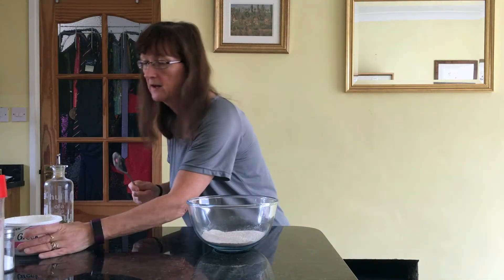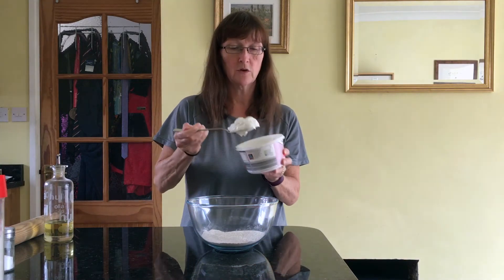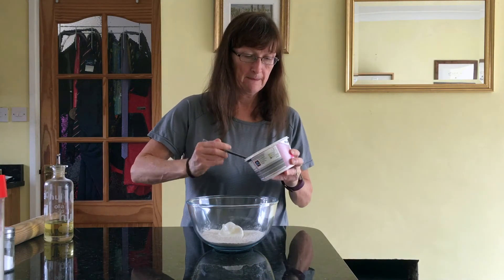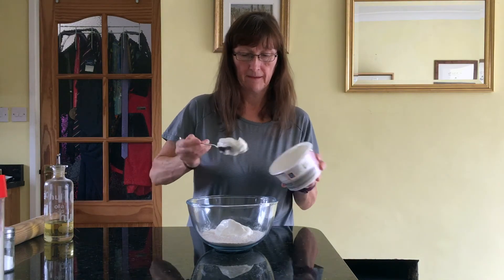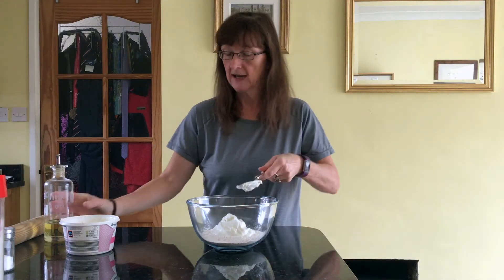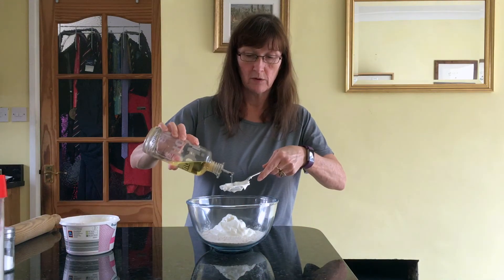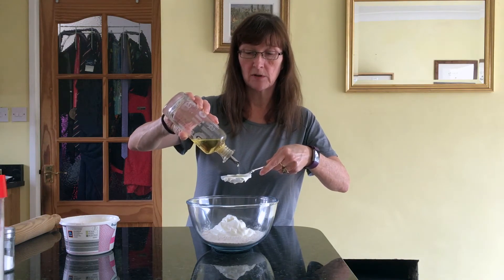Then we're going to add three heaped tablespoons of yogurt — one, two, three. The other thing we're going to add is one tablespoon of olive oil. Don't try and make that a heaped tablespoon; that doesn't really work.